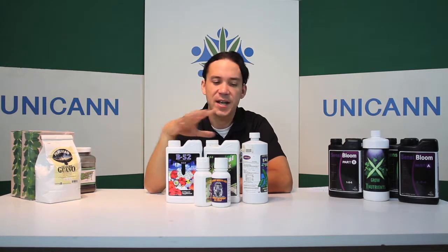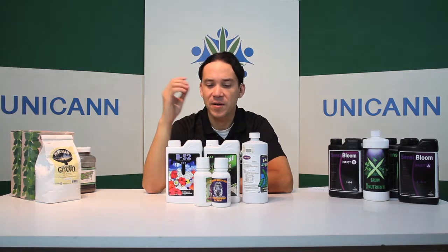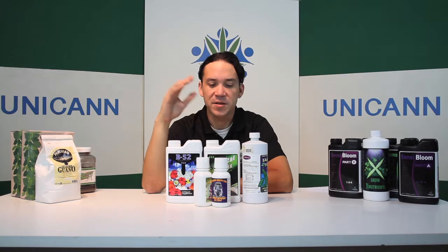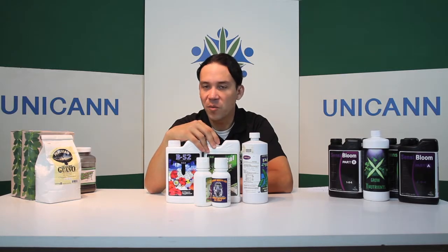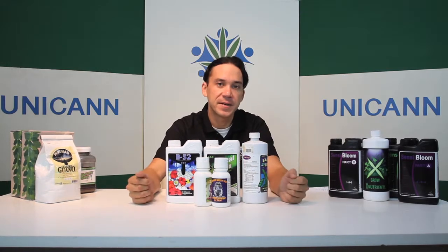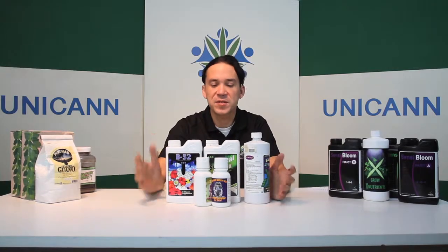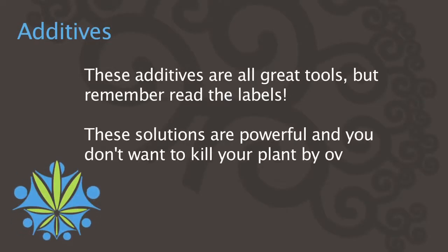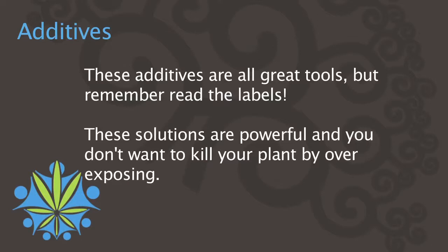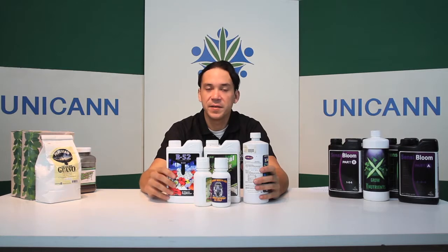All these nutrients together are all part of the additive family. There's also stuff called Bloom Booster and Cool Bloom — all these different types of bloom enhancers you can use at the very end of the flowering cycle. Some you can use throughout the whole cycle, but most are used at the very end; the label will tell you exactly when to use them. That wraps it up for all the additives you need to know about when growing the cannabis plant, and I'll see you in the next chapter.